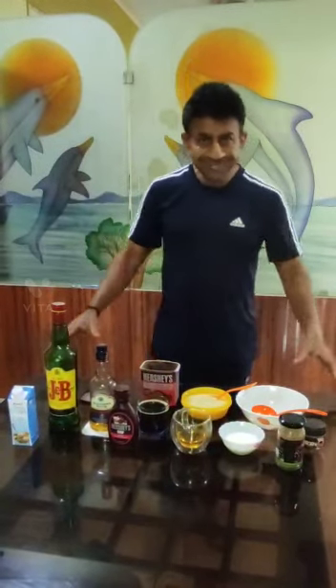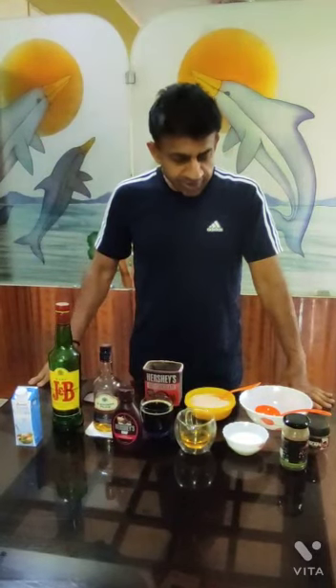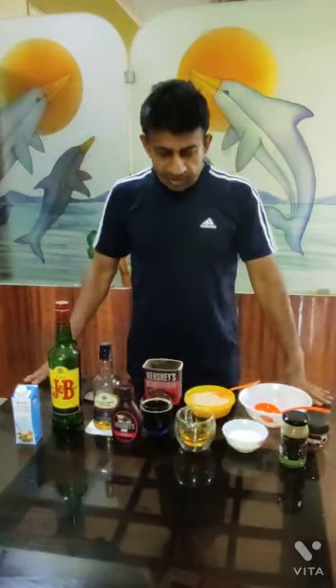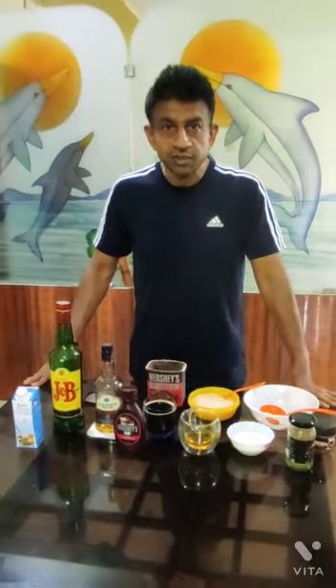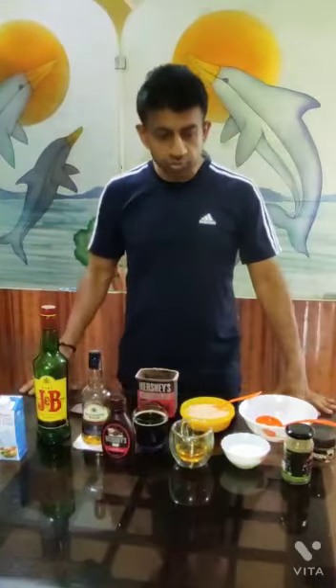Good morning friends! What we are going to do is one of my favorite liquors called Irish cream. This is my first attempt at making this favorite after-dinner liqueur. So let's first see what all we are going to require.